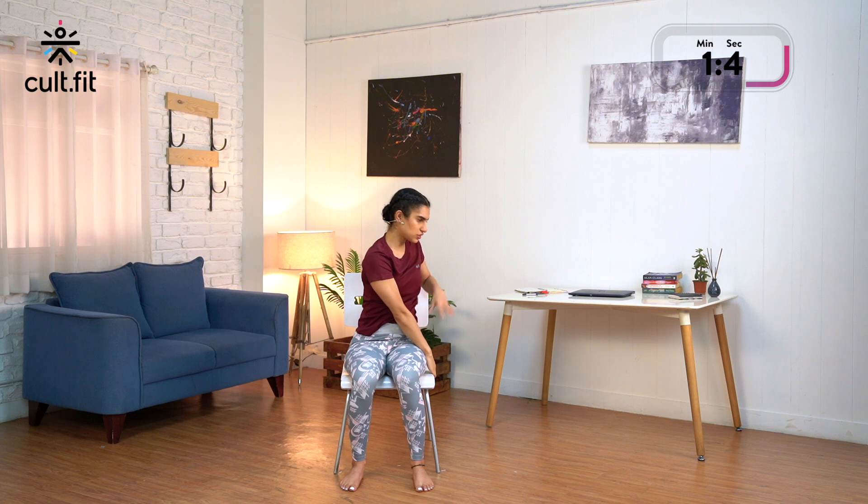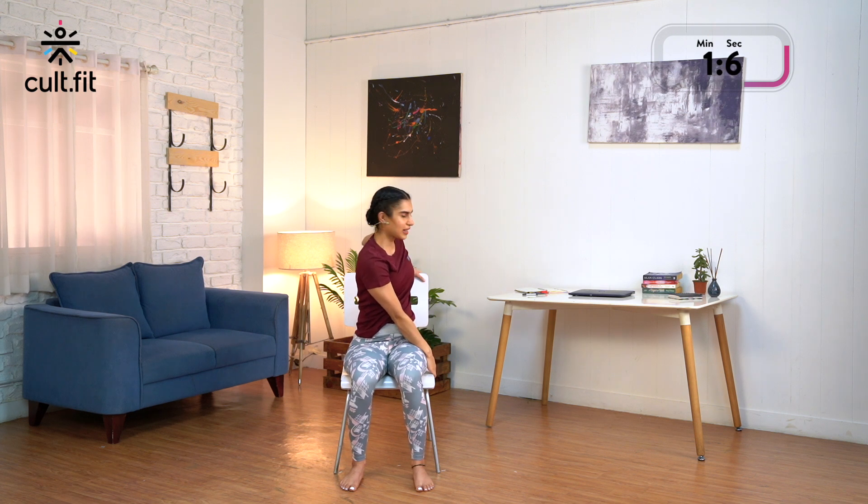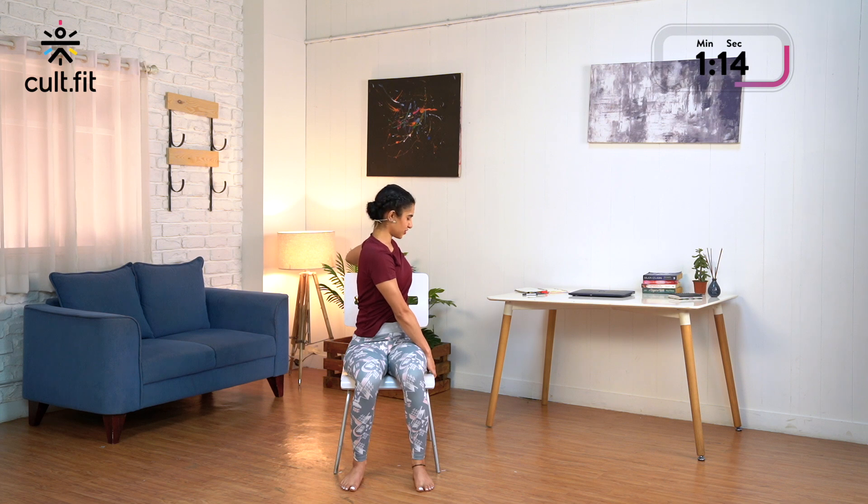Now we will do a twist — continue to keep the feet the same. Inhale, extend your right arm up. Exhale, twist — try to hold the left edge of the chair and place your left palm behind. With every exhale, try to twist and look back. Stay there just for 3 counts: 3, 2 and 1.